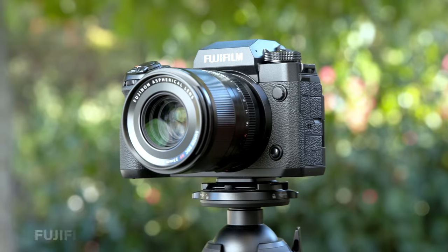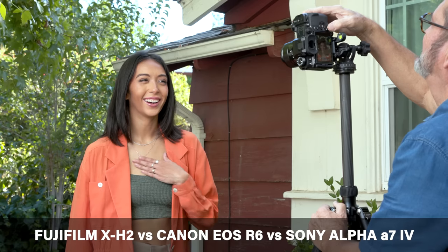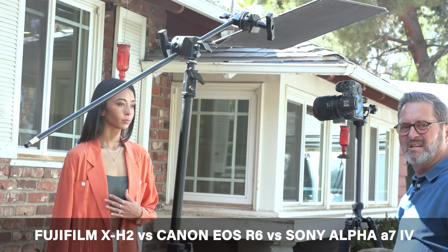We've got three cameras. One of them is a crop sensor. Will that X-H2 compare with full frame sensors? Let's take a look. It's 40 megapixels. The Fujifilm X-H2 is a crop sensor — an APS-C sensor — and we're going to compare it to an R6 and an A7 IV.